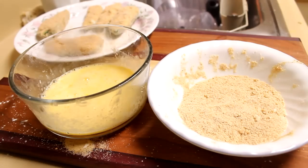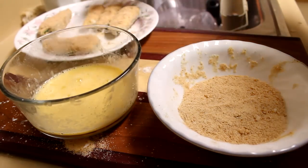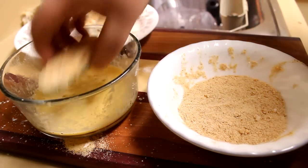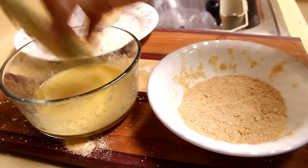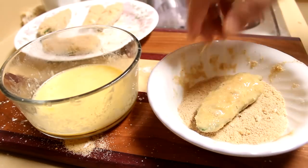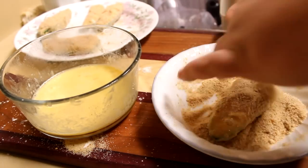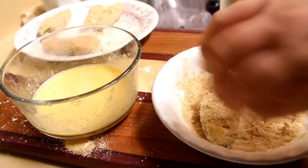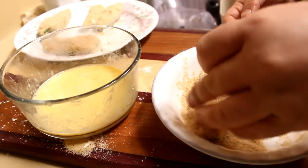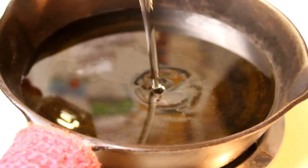After about 10 minutes, I'm going to bread these again a second time to make sure it gets a nice thick coating of breadcrumbs. Put it into the egg mixture one more time, then again into the breadcrumbs. Make sure you get breadcrumbs all over that popper. Set it off to the side and finish breading the rest of your poppers.